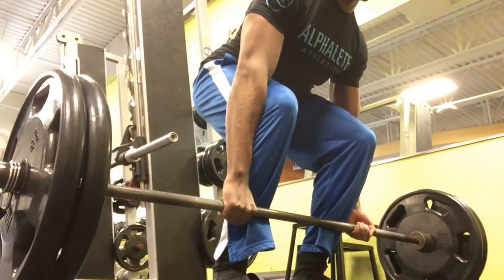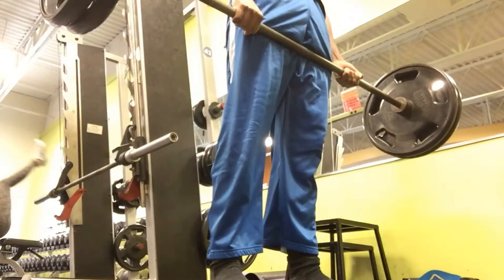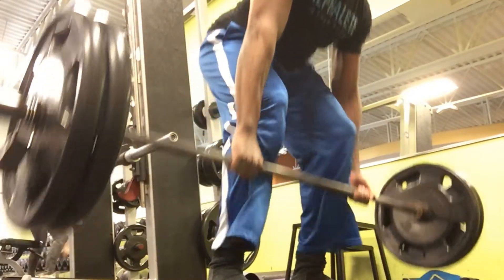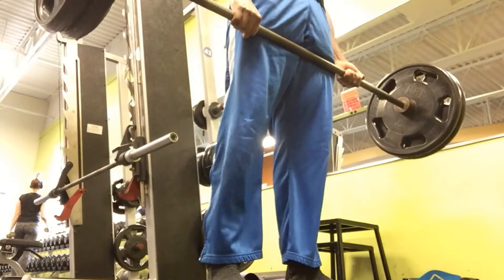What's up YouTube? It's your boy Shy coming at you with the first workout of this channel. This is a pull day. As you see, we're starting with deadlifts. I'm warming up with two plates, aka 225 pounds, just warming up. I did one plate before this, just gradually working up to my working sets.